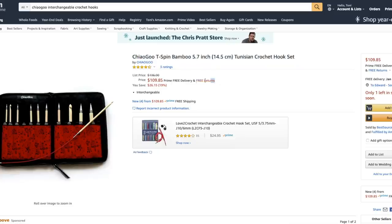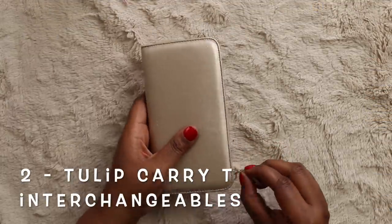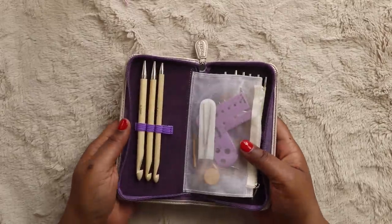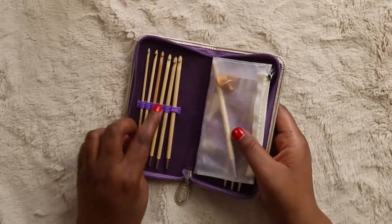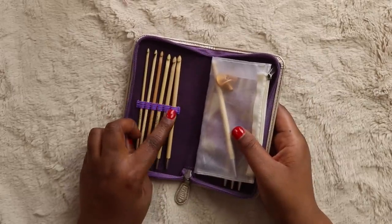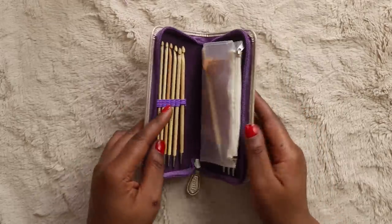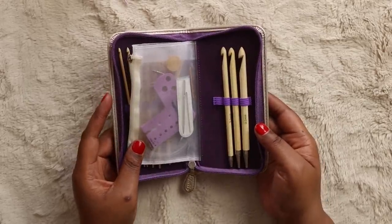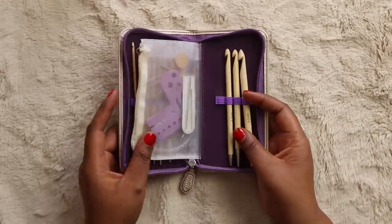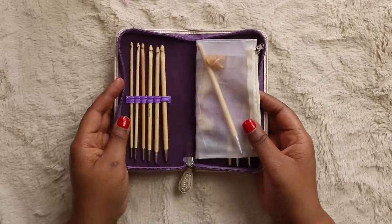Holding down the number two spot is the Tulip Carry T Interchangeable Bamboo Tunisian Crochet Hook Set — oh, it's a mouthful. This set comes in a metallic faux leather case with purple accents. Inside you'll find each hook nestled under its own elastic band — there are 10 total hooks in sizes 3.5mm, 4mm, 4.5mm, 5mm, 5.5mm, 6mm, 6.5mm, 7mm, 8mm, and 9mm. This is the only set I found with a 7mm hook, which is definitely a plus. The hooks are light-colored bamboo at a standard 6-inch length.